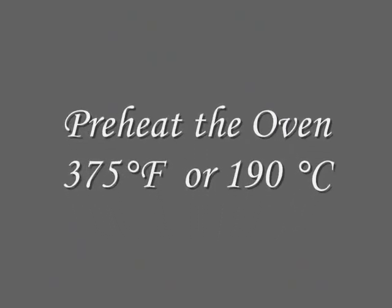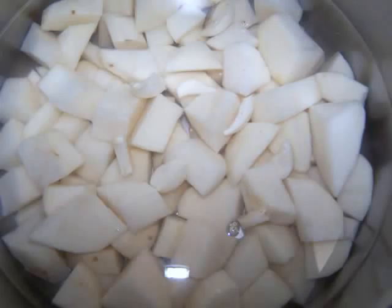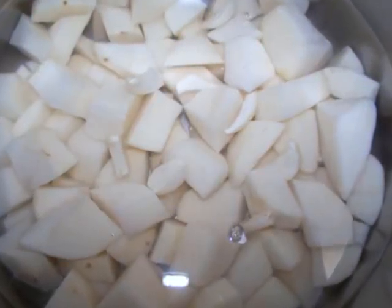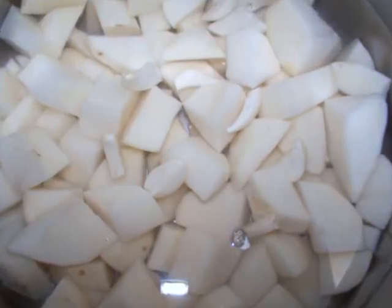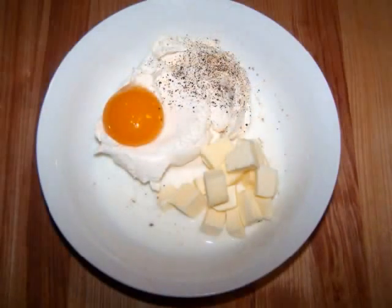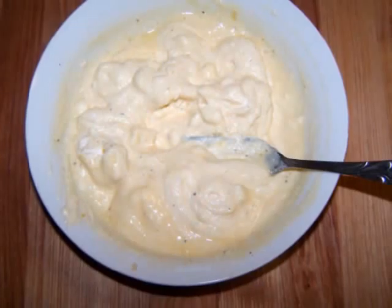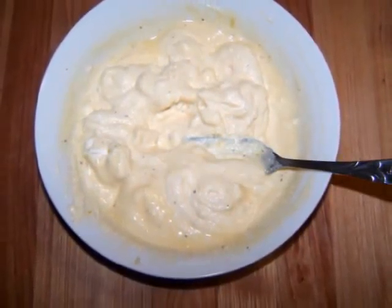Preheat the oven to 375 degrees, then add the 3 halved garlic cloves to a large pot of salted water and place it on the stove to boil. Then in a small bowl, stir together the ricotta cheese, diced butter, 1 egg yolk, half a cup of milk, and salt and pepper to taste. Then set this bowl aside.